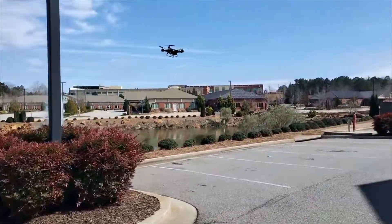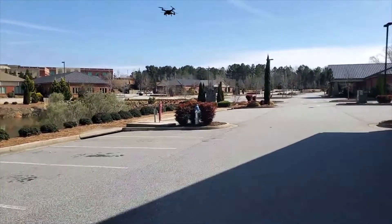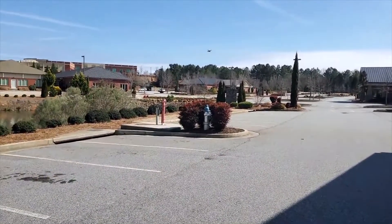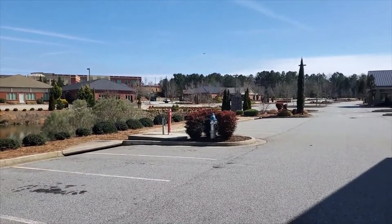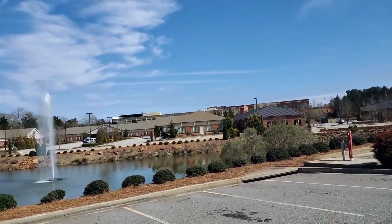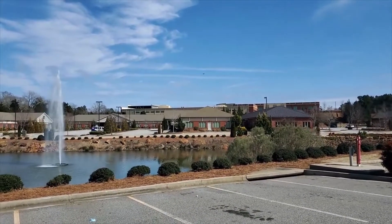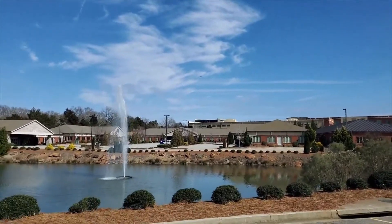There we go, there's the drone. We're in speed one right now, put it up in speed two — there we go. Take it up to where you guys can see it. Nice day, no issues with the wind. As you can see, it's just cruising around, hovers in place, flies great side to side, no issues.